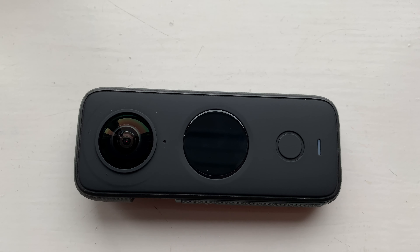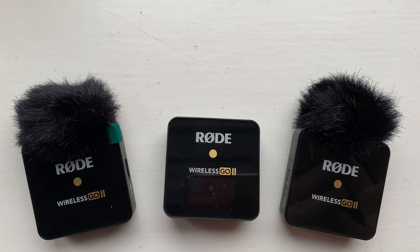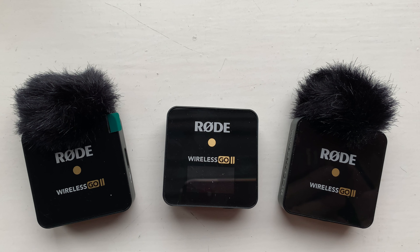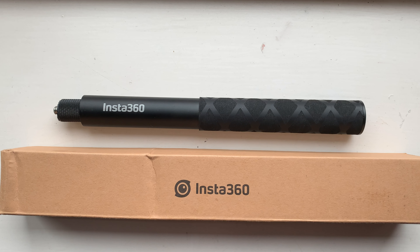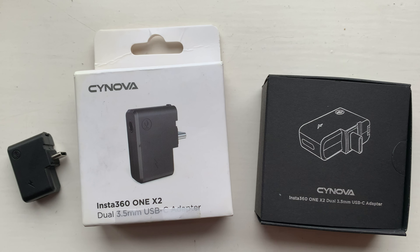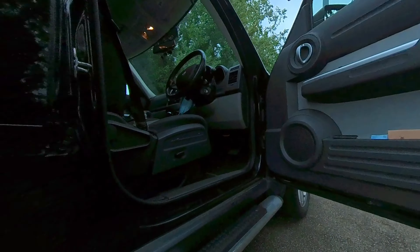This is the Insta360 ONE X2 and this is the RØDE Wireless GO 2, and when the two of these are mounted on top of the invisible selfie stick from Insta360, connected together via this audio interface from Synova and this cold shoe mount from Ulanzi, it looks like this. In this video we'll be asking the question: could this be the ultimate vlogging setup? Let's find out.